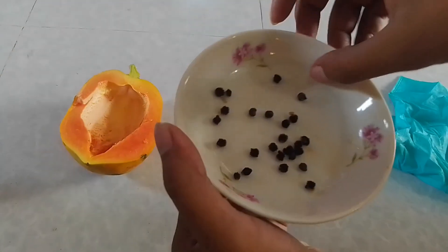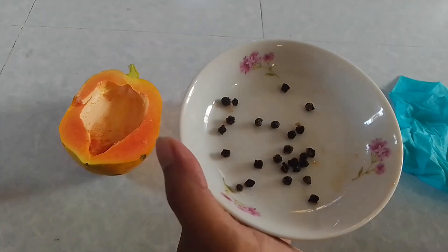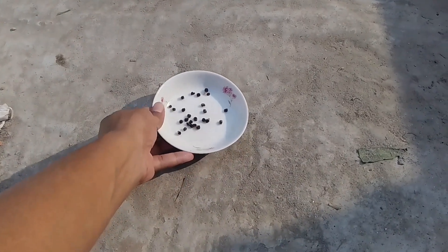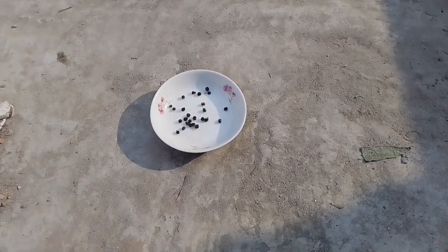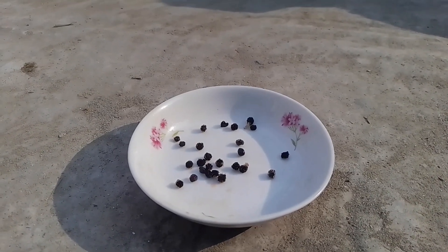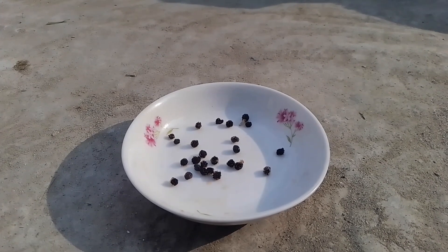Now let's put the plate in direct sunlight. You have to dry these seeds for at least two hours before storing them. So let's see how to store papaya seeds in a jar.